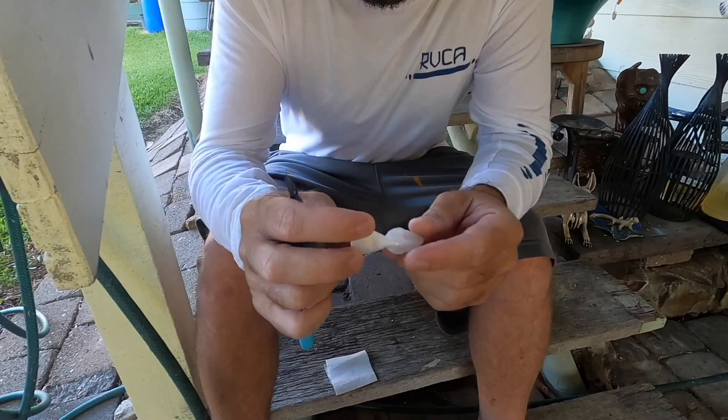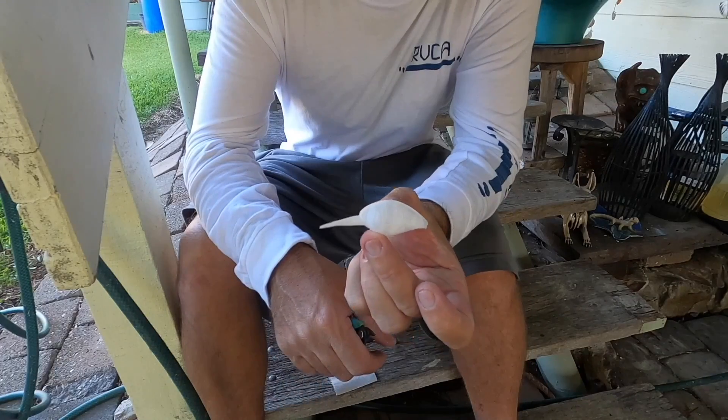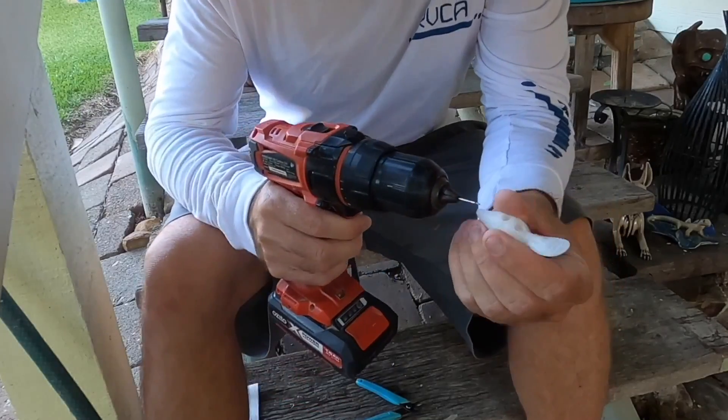There's already a hole there, but it just needs to be cleaned out.